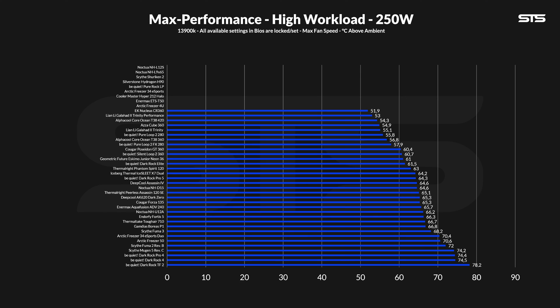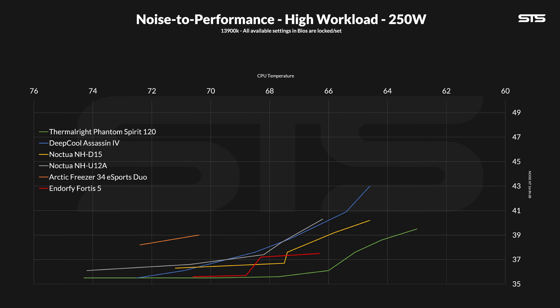Once we pump the heat up to 250W, it actually becomes kinda better. The Fortis 5 managed to keep the CPU at 66.3°C above ambient, which is margin of error compared to the Noctua NH-U12A, and even outperforming the dual tower giant Tough Air 710. The corresponding noise-to-performance graph also improved — the comparison to a Noctua NH-D15 still stands, but it is much closer to the Thermalright Phantom Spirit, and at that point completely outperforming a Deepcool Assassin 4 from start to finish. Then we tried 320W, but no way — not even close, died off in a second.